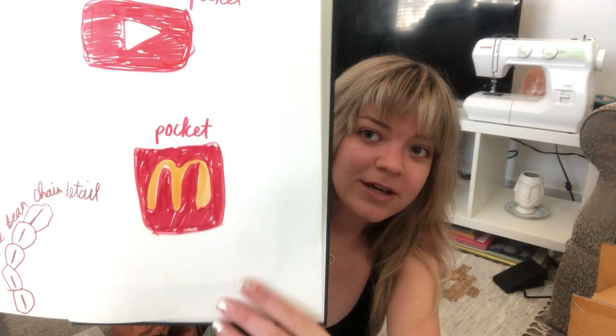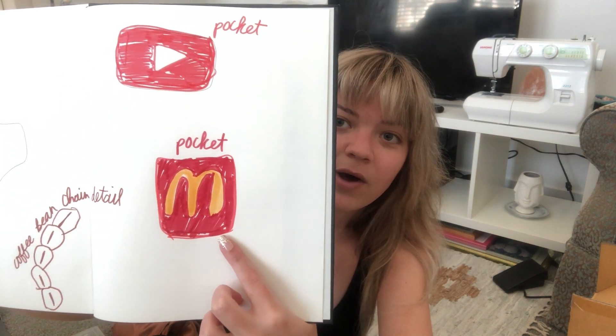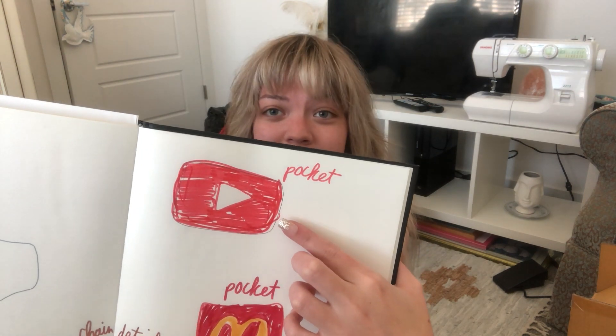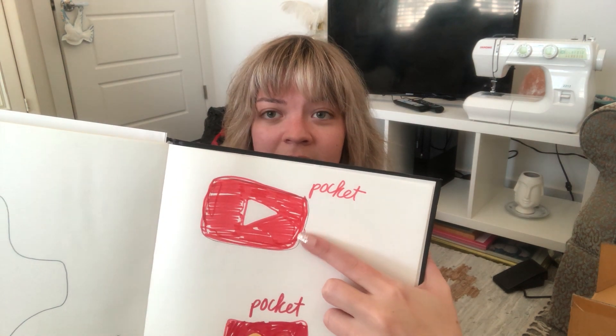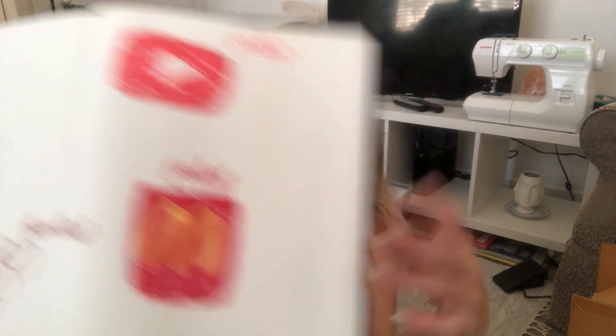I thought we could do a little pocket inside the bag with the McDonald's logo on it — it almost looks like a McDonald's fries container, which I thought would be kind of cute. And since Lori Latte is on YouTube with her ASMR channel, I thought doing a little pocket with a YouTube logo would be cute. Also, thrifting is her fave, so using all these items I've bought at the thrift and upcycling fabric fits perfectly.